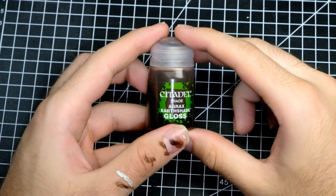We will now test out Agrax Earthshade but the gloss variant. Theoretically, if you use gloss wash there should be less tension and less friction, so it flows straight into recesses, and of course the gloss varnish should help too. Let's see where it takes us.